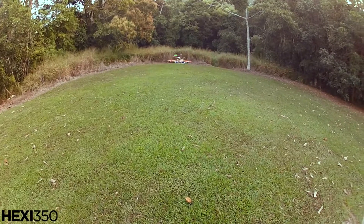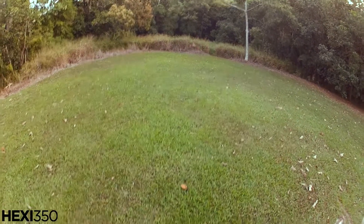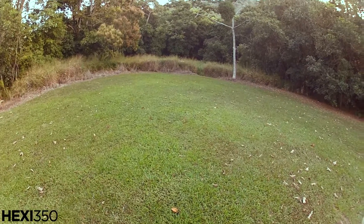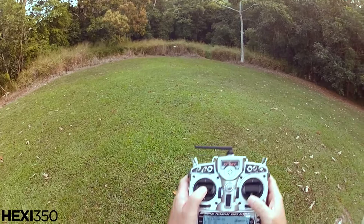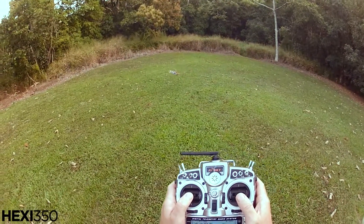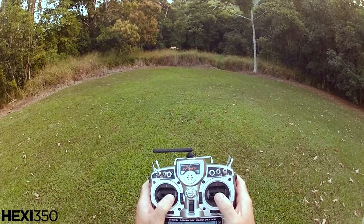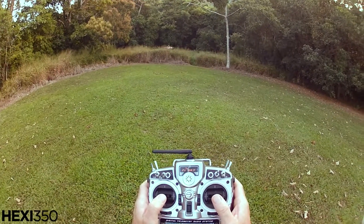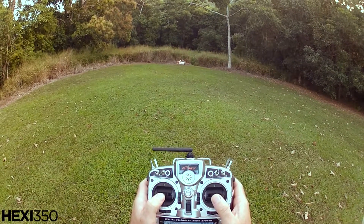Now I'm going to put it over here. I'm going to put intelligent orientation on — or home lock as I call it — so now it doesn't matter which way it's facing. Back is back, and it's held in place by the GPS so I can turn it around.